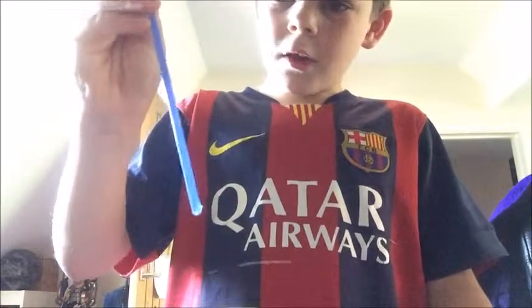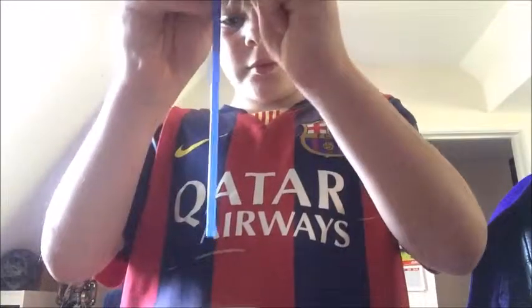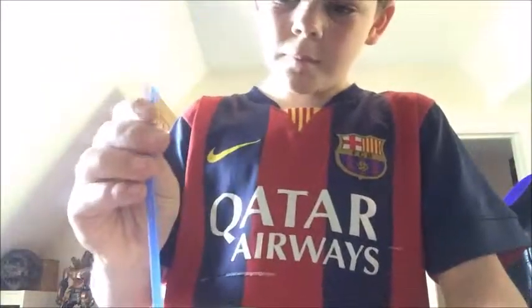Next, you're going to show people that the straw carries water — everybody knows that. Then when you put it in again and put your finger off it, you leave a tiny little gap so it doesn't actually carry any water.